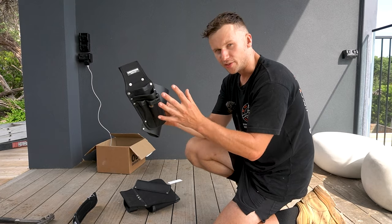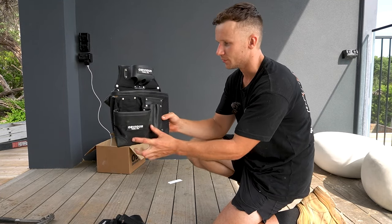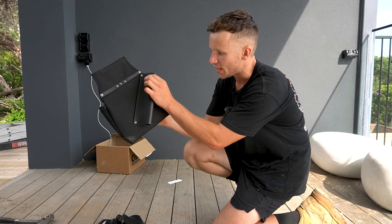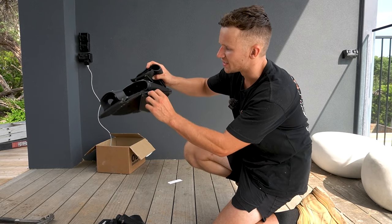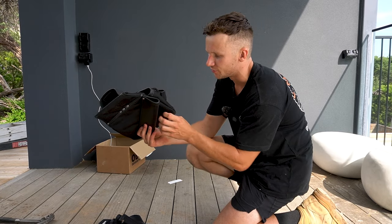We'll go into all the slots and what we can use them for when I set the nail belt up. This is the other pouch — the non-dominant pouch, which will sit on my left-hand side. One cool thing I've noticed straight away is that at the back we have another leather sheath. This one isn't for your hammer — you wouldn't ever use two hammers or carry a hammer on your non-dominant side.